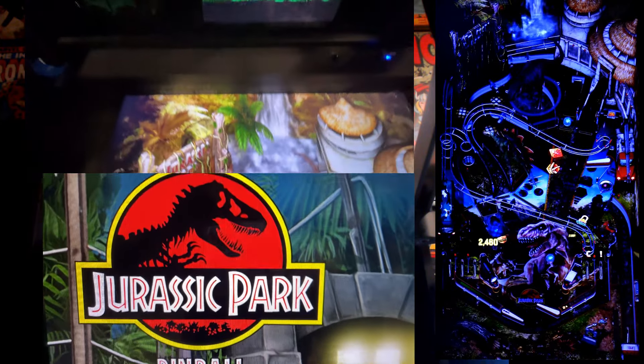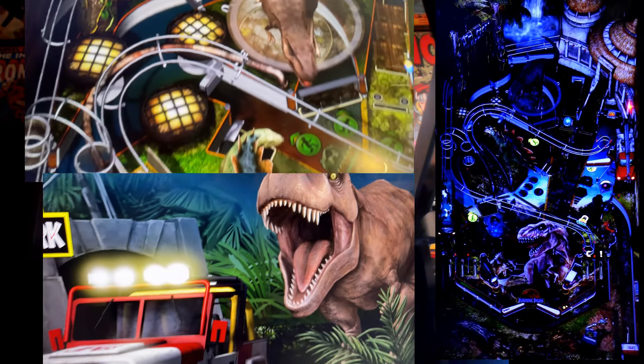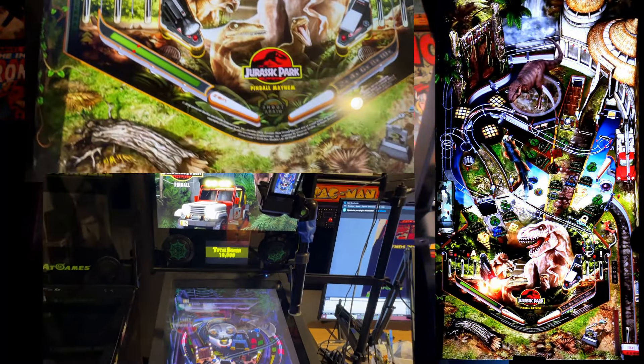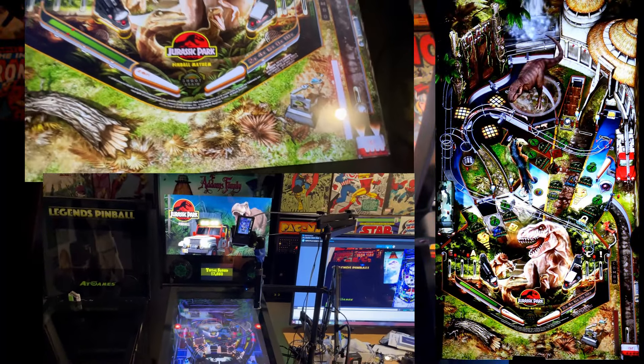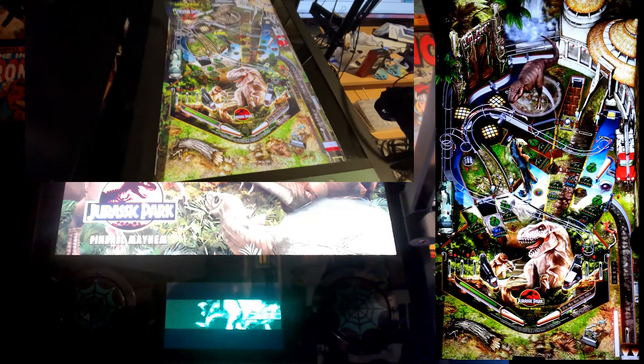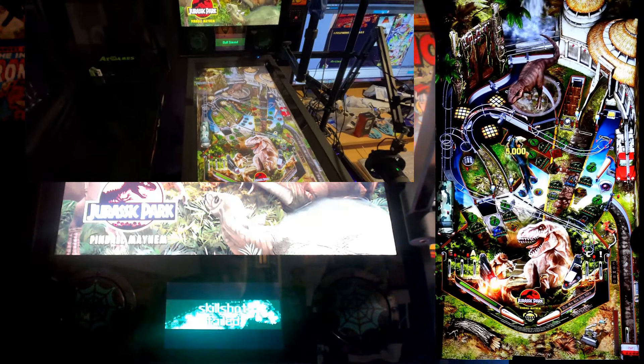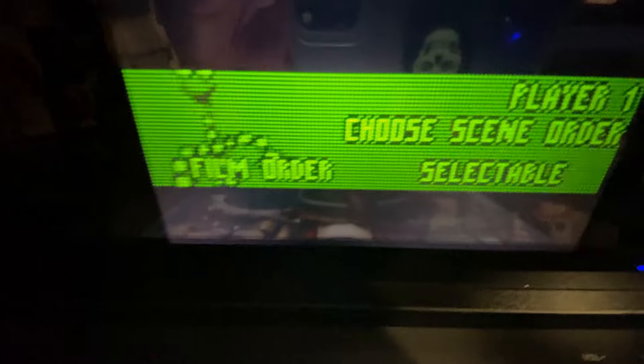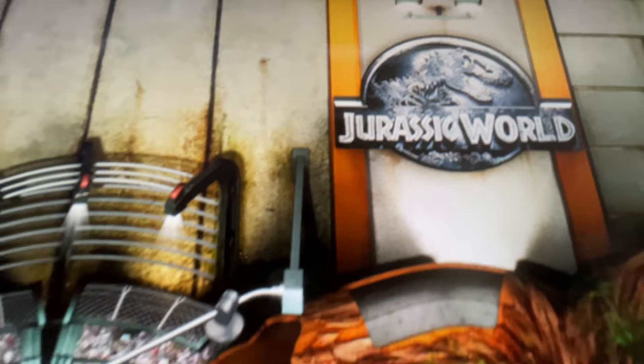If you enjoyed this breakdown, be sure to hit the like button, subscribe, and ring that bell for more deep dives into the best of retro gaming and AtGames Pinball. Let me know in the comments which table is your favorite and what you think of this Jurassic Park table pack. Until next time, keep those flippers ready and look out for those dinosaurs. This is Papa Brad signing off.